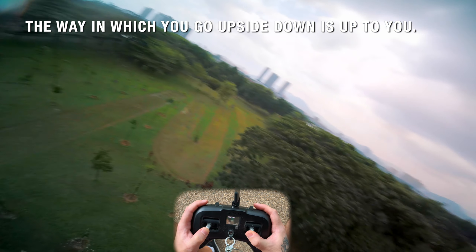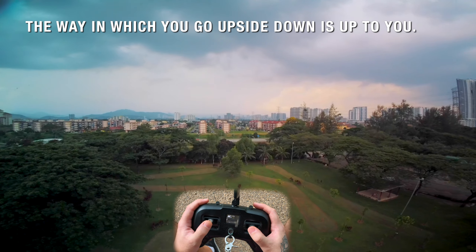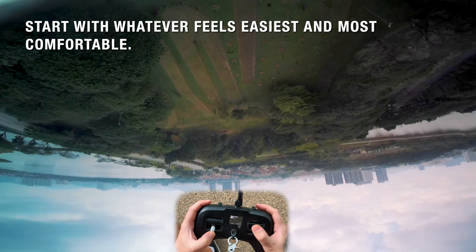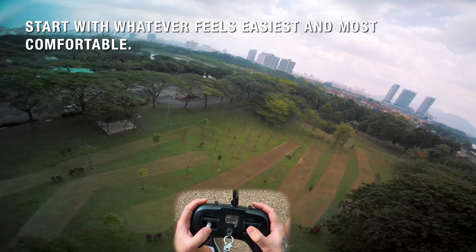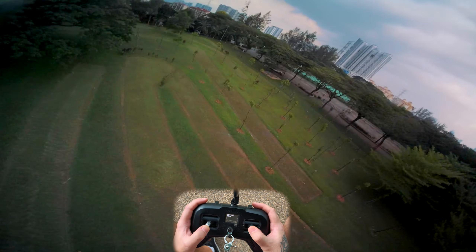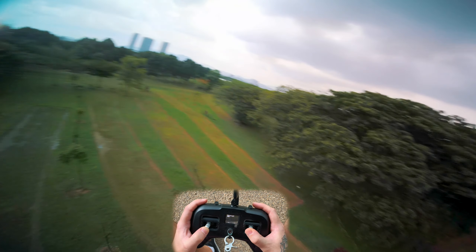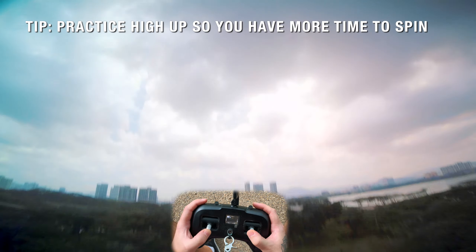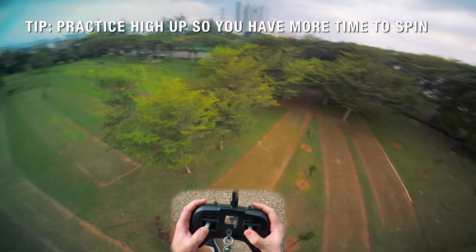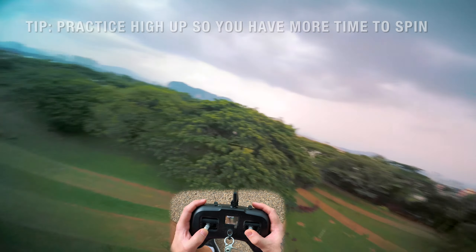You can flip in and out of it any which way you want — you can go sideways, forwards, or backwards. Once you're comfortable with that, that's when you want to start practicing your inverted yaw. I recommend do this high, because if you mess it up you could be coming down to the ground very quickly and smash into it.